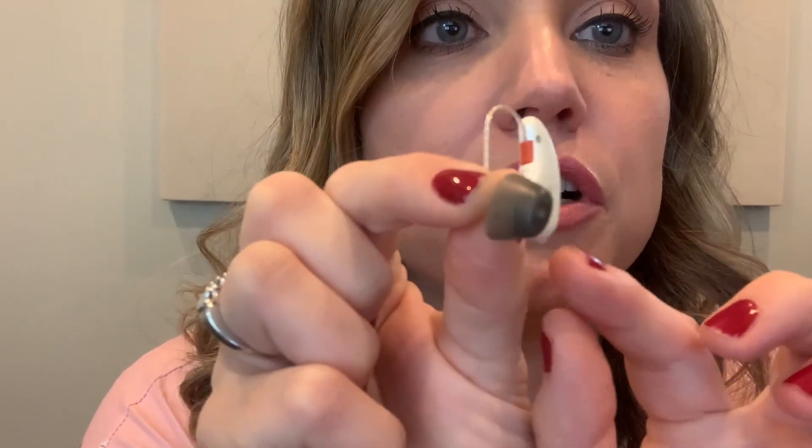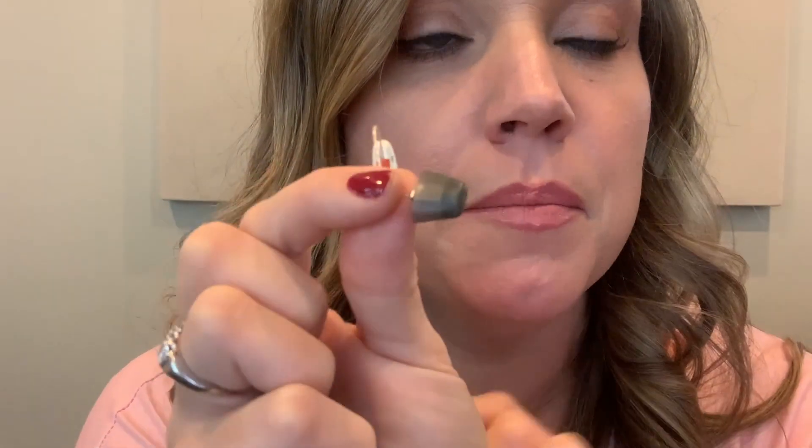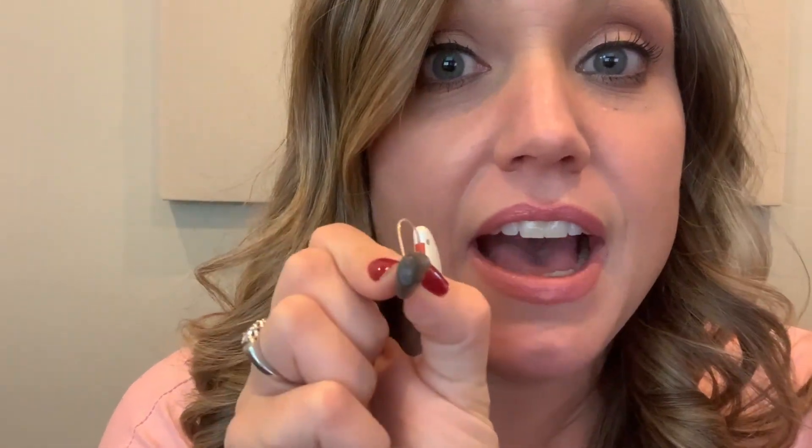Normally with other brands I wear a mold or an AP receiver. Signia has a 70 gain receiver and this click sleeve, and it is even more comfortable to me than the custom molds. My fit is occluded, so you have to get the right fit when you are occluded so that you don't get all the squealing and feedback when you have receivers this powerful. I started with a small click sleeve and I had some feedback and squealing, so I switched to a medium and that fixed it in a second. That was awesome.